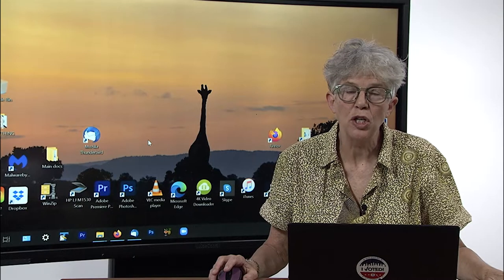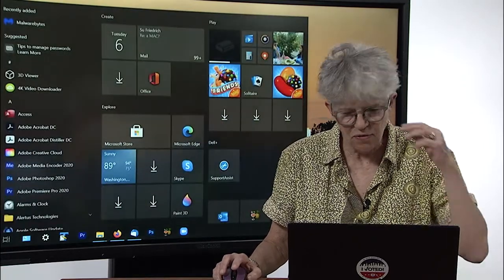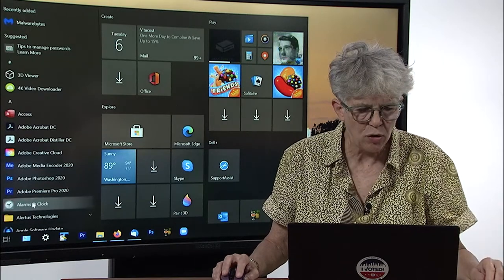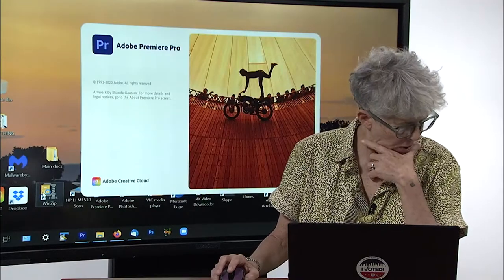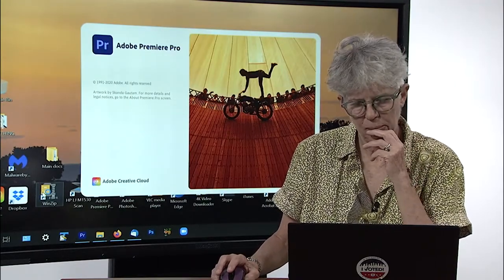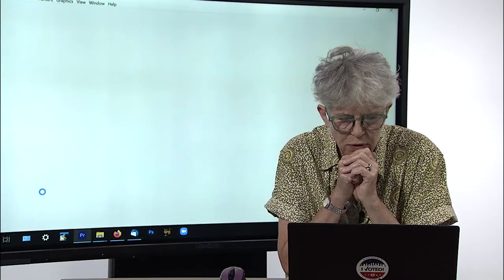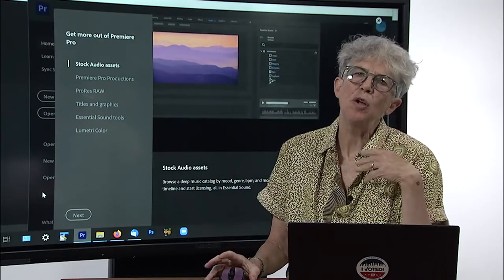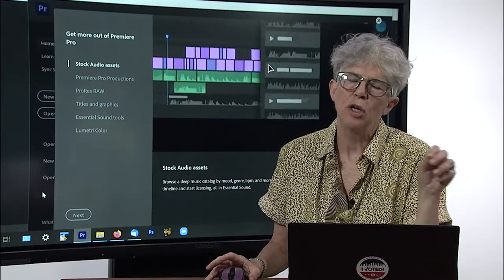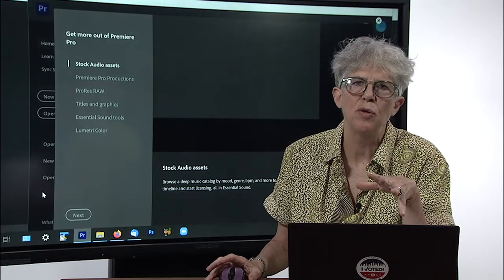So now you're ready to create your first project. If you don't have Premiere set up already or pinned to your desktop, you want to go to Applications, find Adobe Premiere, and click to open it. Then we wait for it to open. This is the only time you have to do this, because then you'll have your projects folder and you'll just double-click on your current version to open it from there. You only need to do this at the outset.